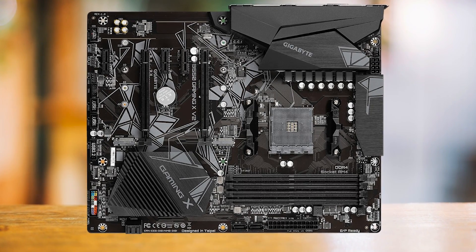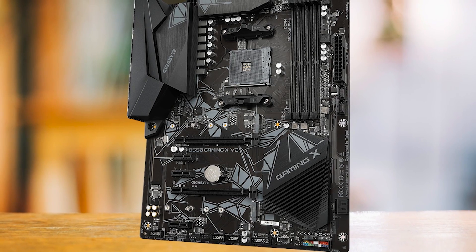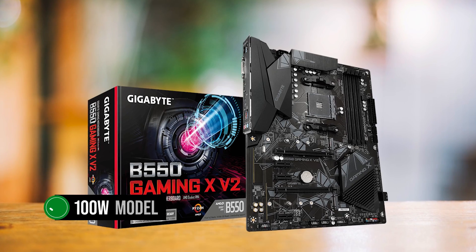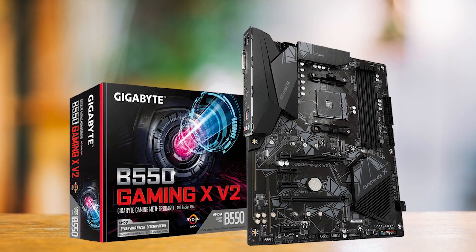The cooling system of the Gigabyte B550 Gaming XV2 is a real gem. It's designed to handle mid-range workloads, so while it can handle some overclocking, don't get carried away with a processor exceeding 100W. But if you're not into overclocking, a 100W model will work just fine.